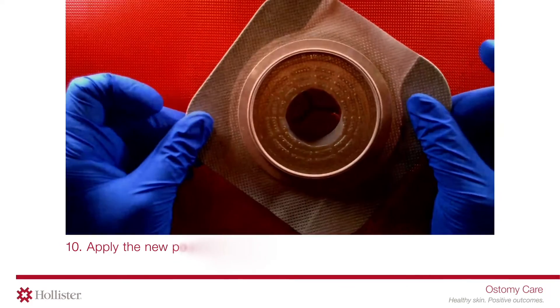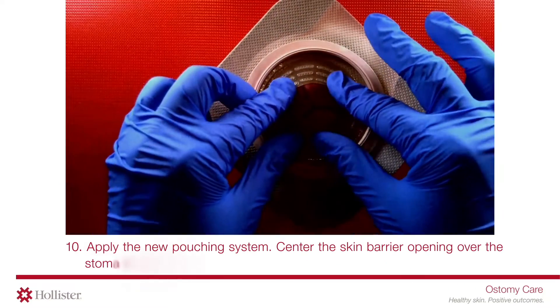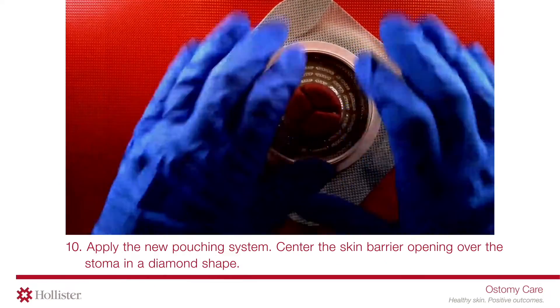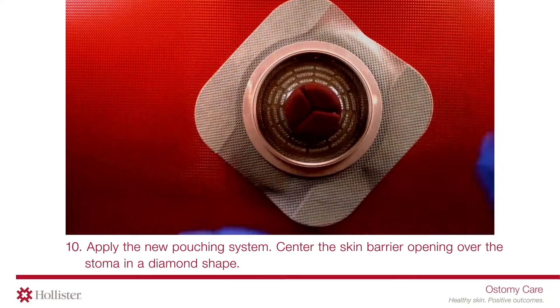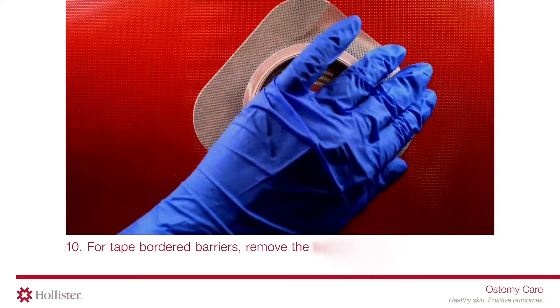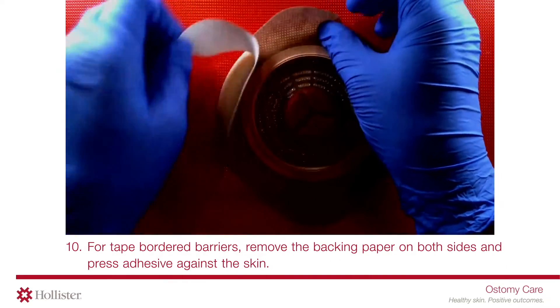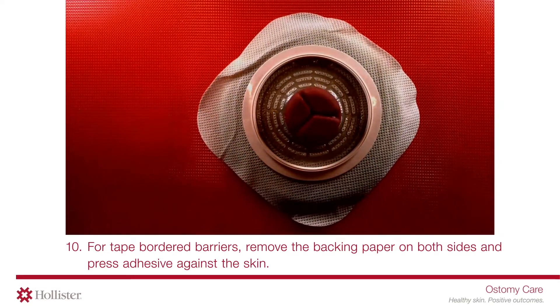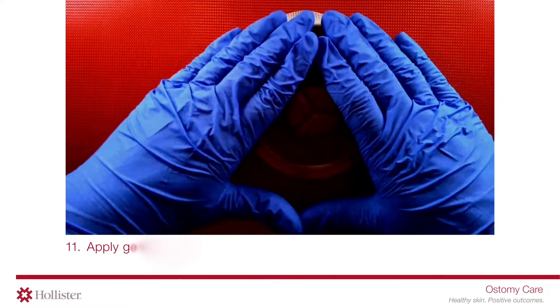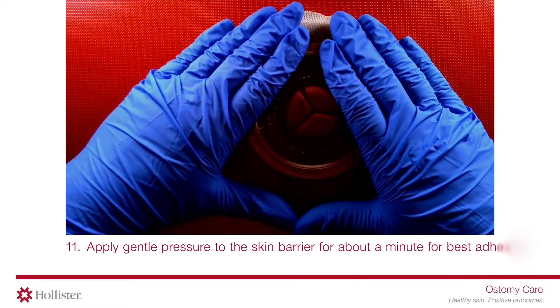Apply the new pouching system. Center the skin barrier opening over the stoma in a diamond shape. For tape border barriers, remove the backing paper on both sides and press adhesive against the skin. Apply gentle pressure to the skin barrier for about a minute for best adhesion.